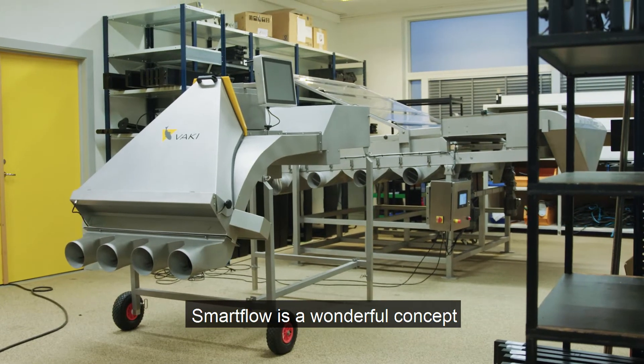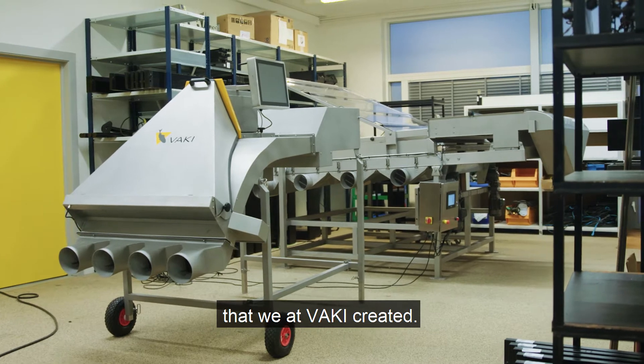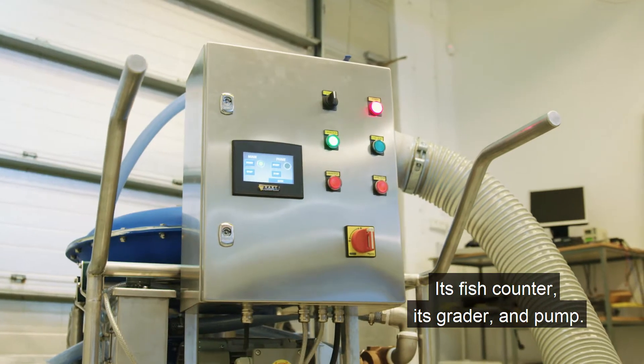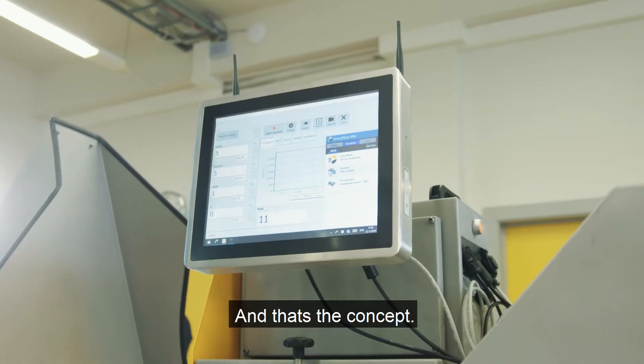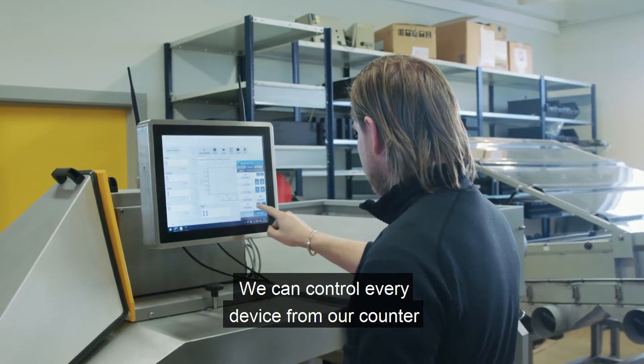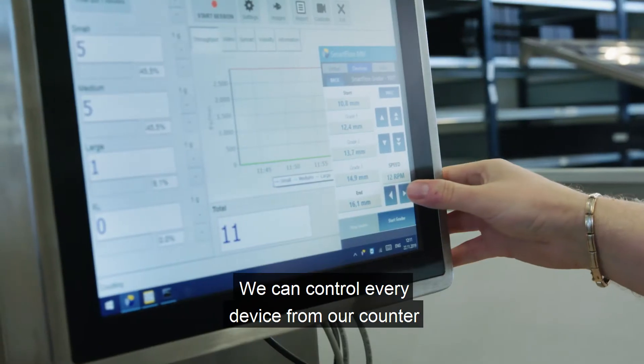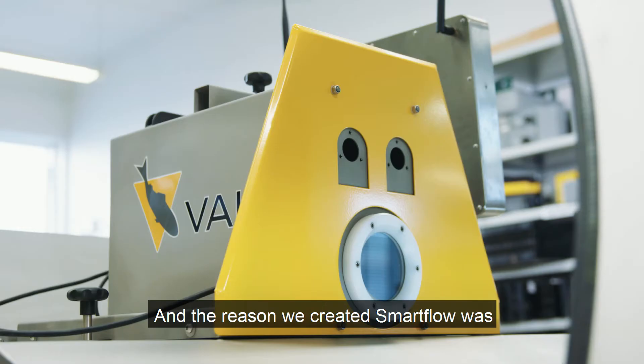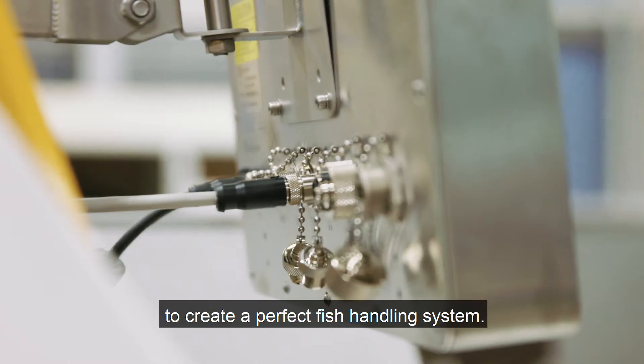SmartFlow is a wonderful concept that we and Vaki created. It consists of three devices: a fish counter, a grater, and a pump. We have made it smart — and that's the concept. We can control every device through our counter using a touchscreen. The reason we created SmartFlow was to create a perfect fish handling system.